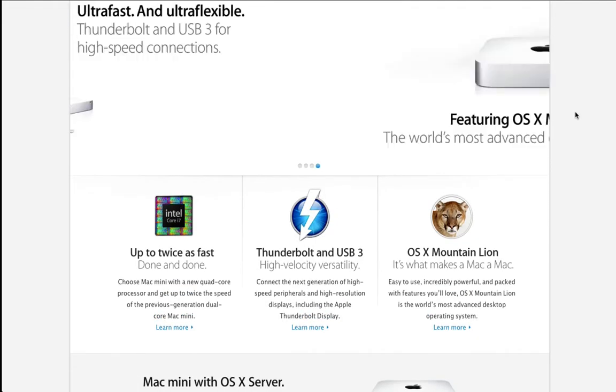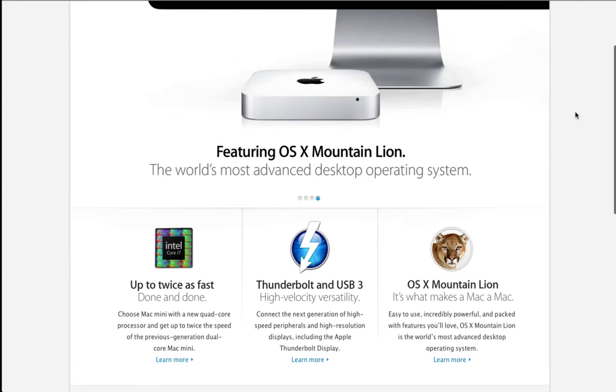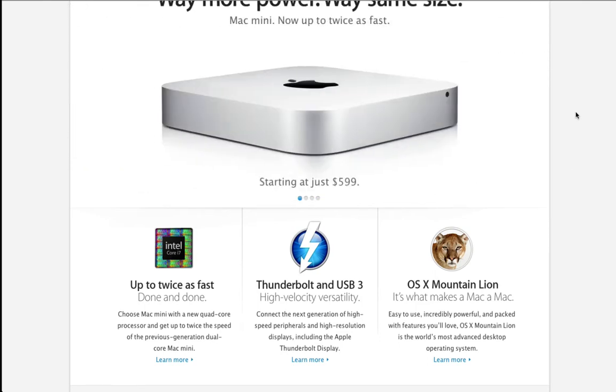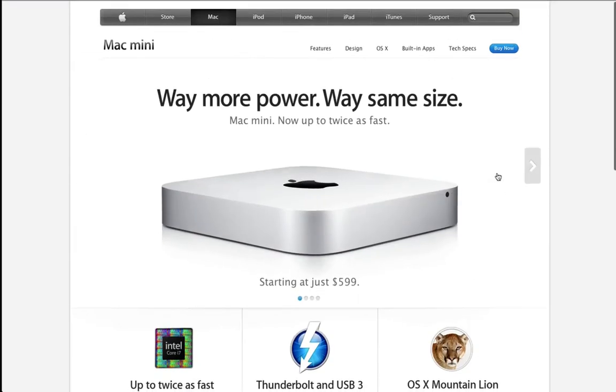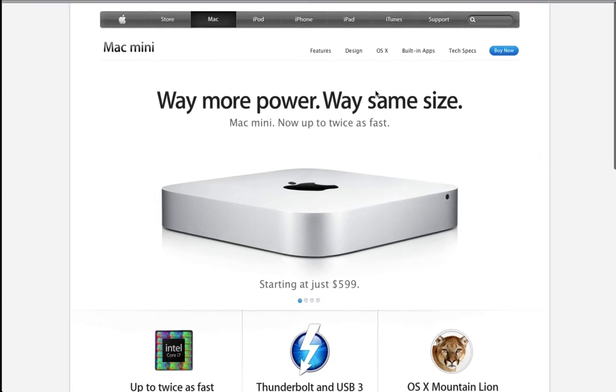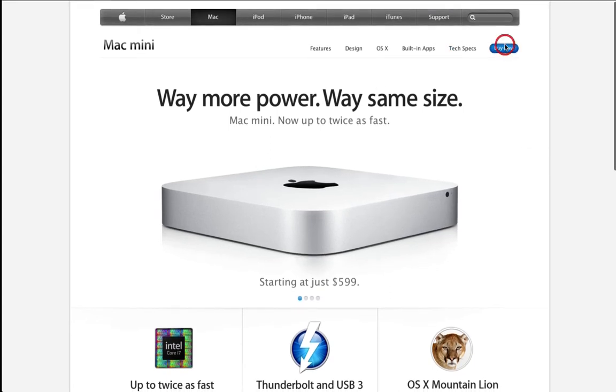We've got the Intel Ivy Bridge quad-core processors, which come base at Core i5 and can be upgraded to Core i7. We've also got Thunderbolt and USB 3 availability, and a higher amount of RAM upgrade options available.